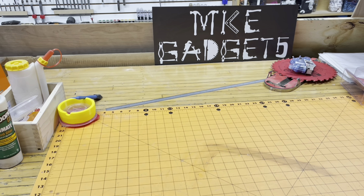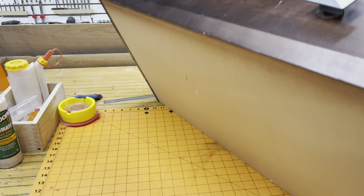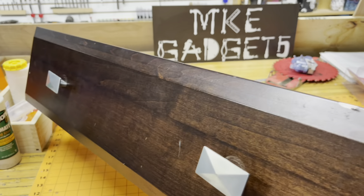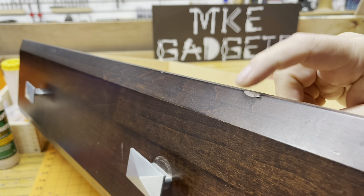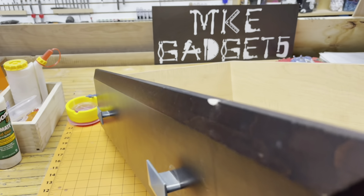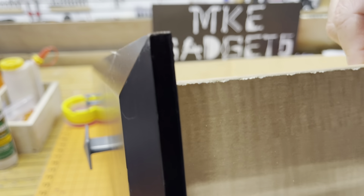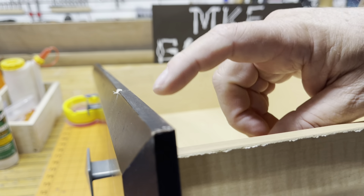On my way to the super ultra mega bigger box store to buy wood for this project, I came across a bunch of dresser drawers on the curb. I wasn't sure if there was real wood here, so I took my pocket knife out and carved a chunk out — and that is real wood. The sides and bottom are just particle board with plastic coating, so I won't use those.